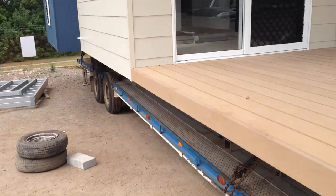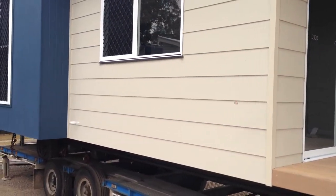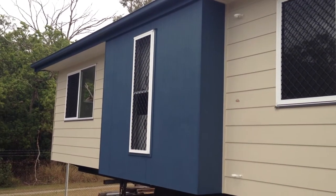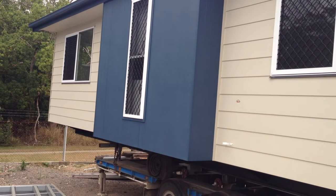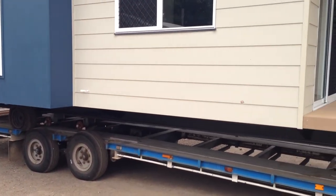This is kitted out with standard security screen doors, which are standard on all of the units. The client has also opted to put security screens on the windows. You can also see here we use a different cladding product just to add a little bit more style to the home. Thanks for watching this short video on how we transport.